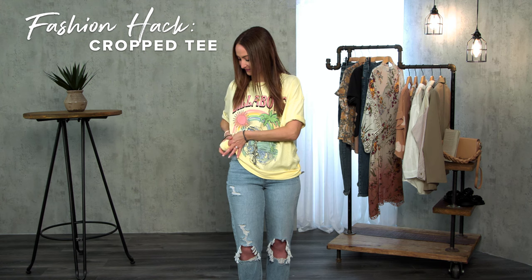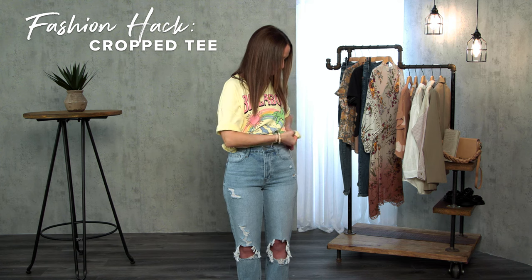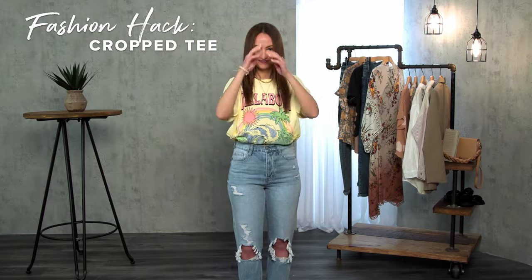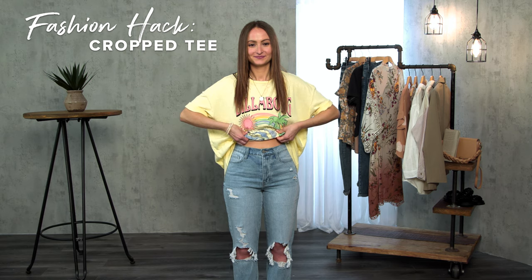To create a cropped look with an oversized t-shirt, just tie a knot on each side and tuck the knot under to hold it in place. Another option for a cropped look is just to tuck your shirt under a fitted bralette.